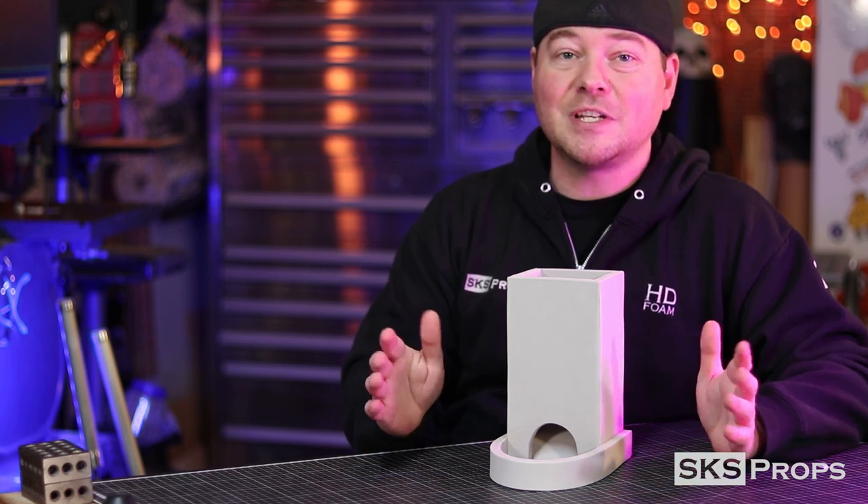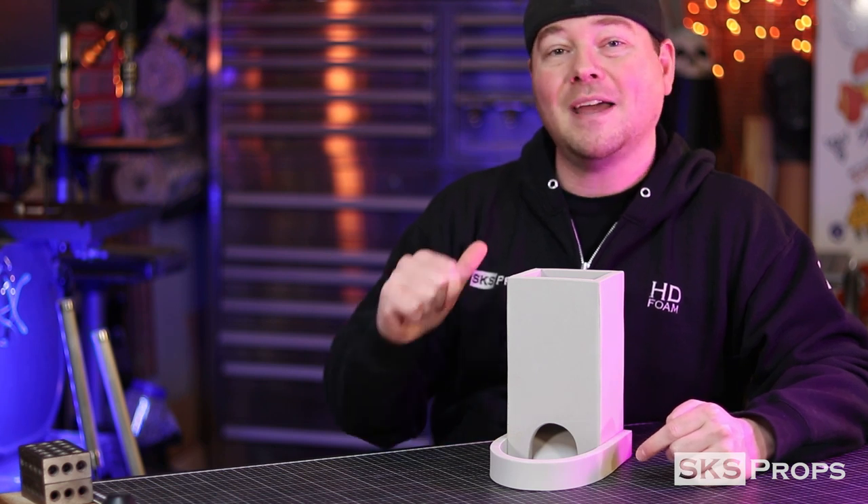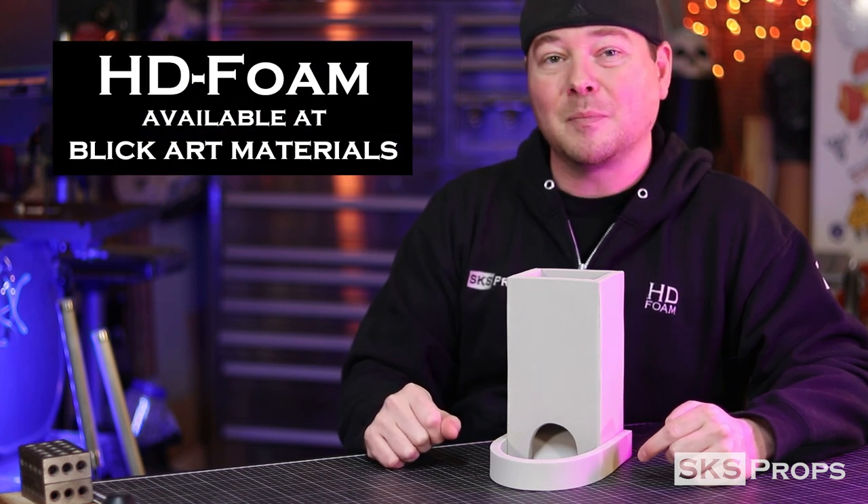In today's build we're going to be switching gears a little bit. We're going to be making a super simple dice tower all out of HD foam, which of course you can find over at Blick Art Materials.